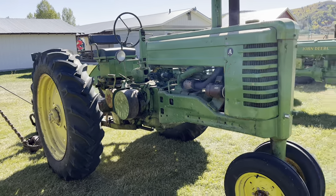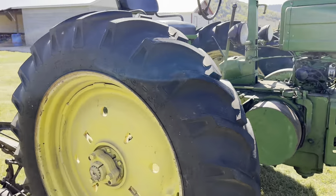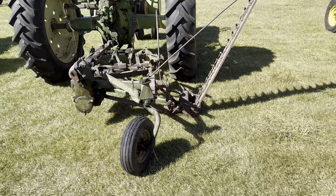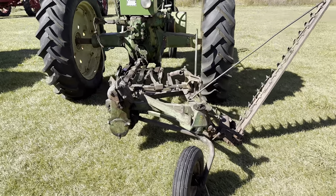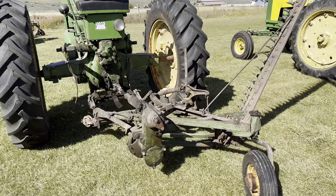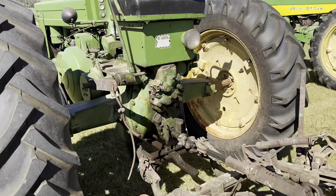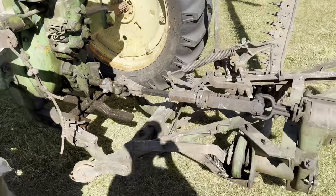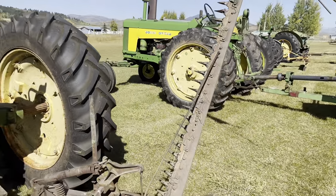Over here we've got a John Deere Model A — I think this is a 1950 or a 51. It's a John Deere pulling a John Deere Sicklemower. This was actually my grandpa's that he used. It's hooked up to the rocker arms, so it has the rocker arms going to a cable, and then the cable lifts it up. You have to lay the blade down, obviously.